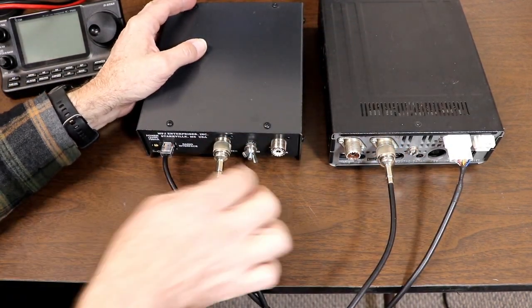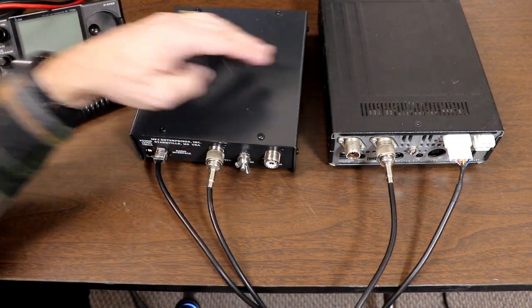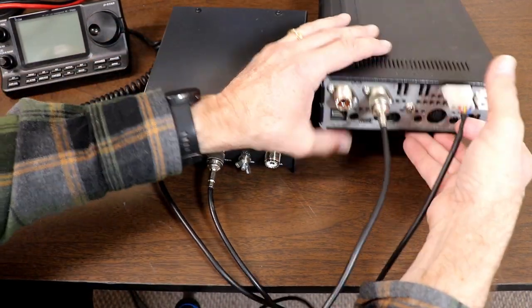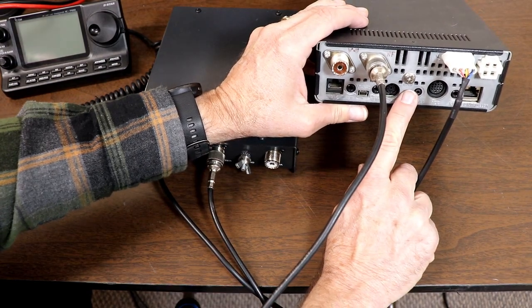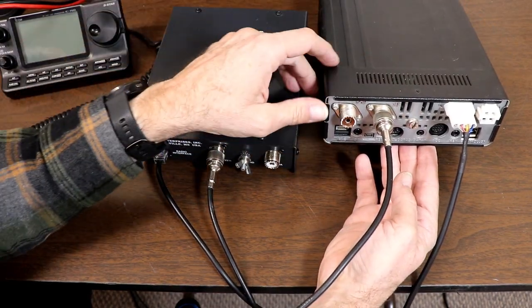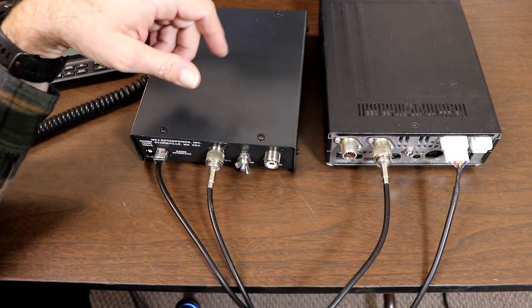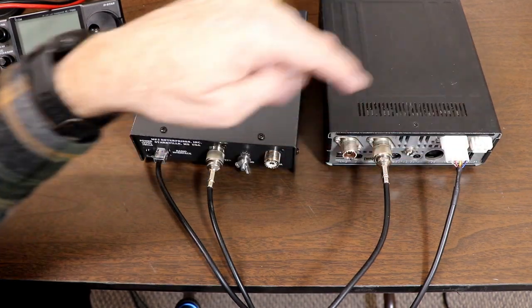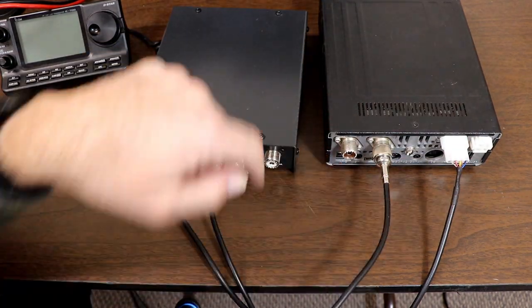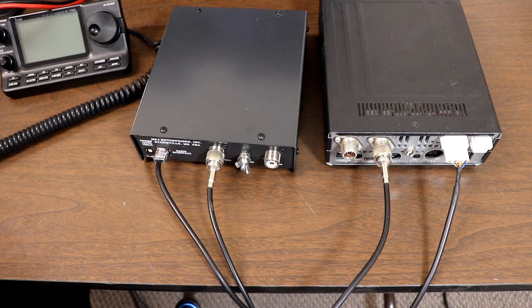There's also a ground connection on the tuner, and of course the ground connection on the radio, which should be connected to your station ground whether you're doing this mobile, in your shack, or wherever. I'm going to connect those back up off-camera, along with the power and remote head connector, and then we'll take a look at how this operates.